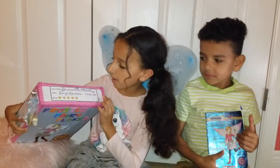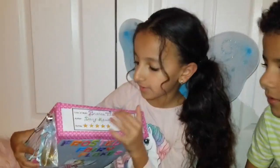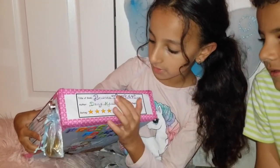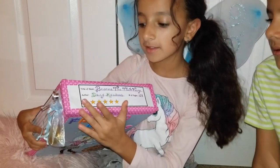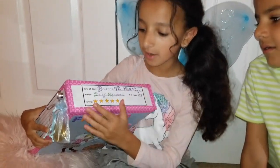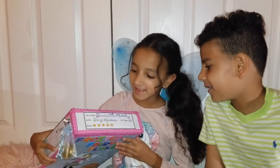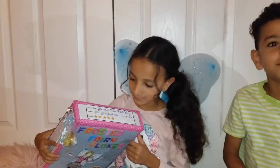Here's the top of the box. I put the title of the book, which is Brianna the Tooth Fairy. And then the author, which is Daisy Meadows. And then my rating — I rate it a star, I love the book. And it has 159 pages.